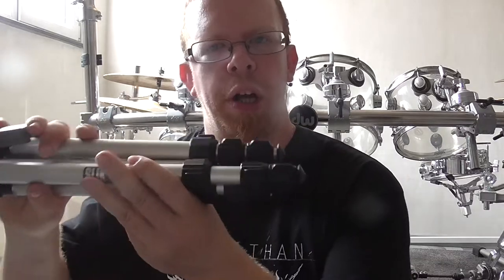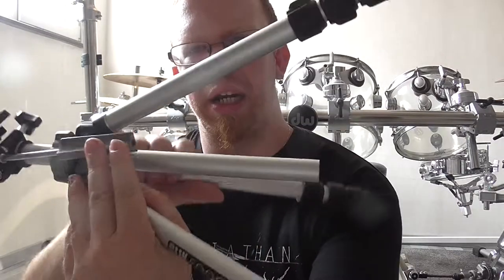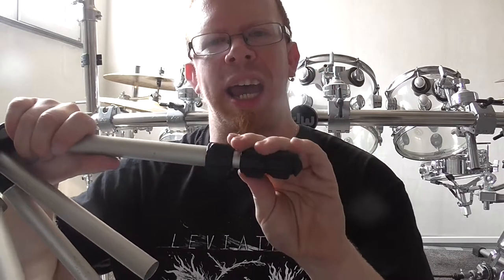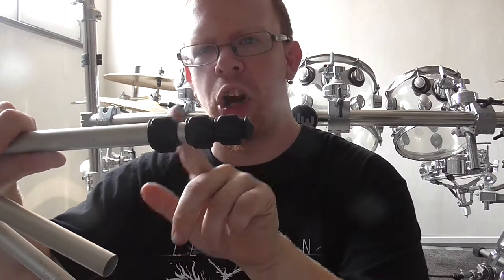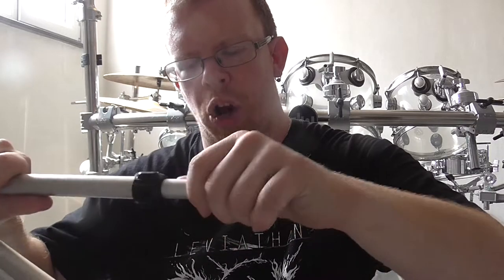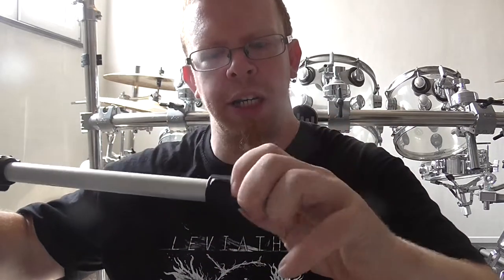Let's begin with the three legs. These are the three legs and they are a four-part telescope type of leg. I can open this screw right there and when I open it I can push out the first part of the leg.